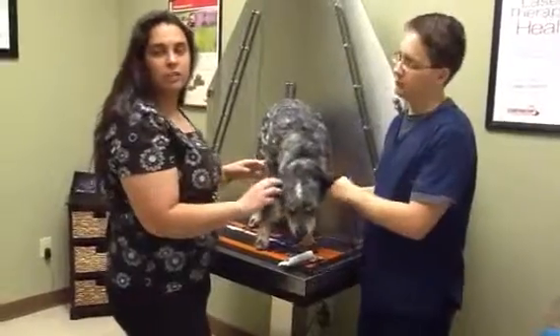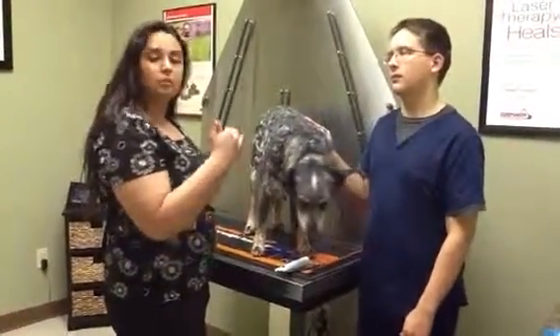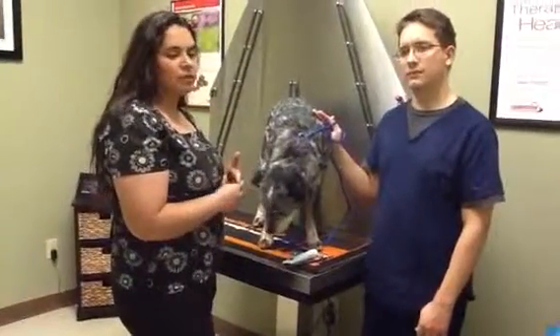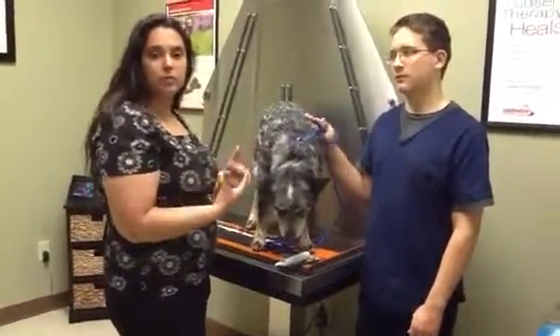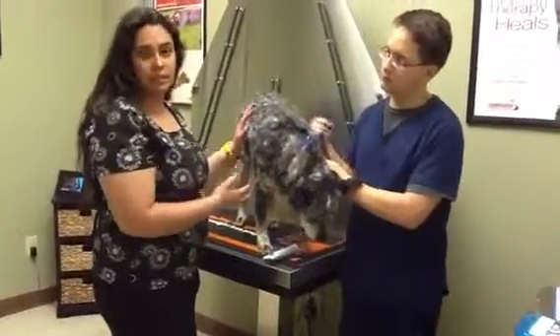Just on the gum line for grade one. Grade two, we're going to start to see gingivitis. Grade three, we're going to start to see some gum recession with a lot of buildup, a lot of bleeding. And of course grade four is going to be root exposure, infection, pain, and teeth that need to be extracted.